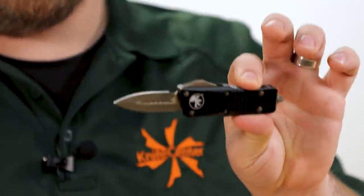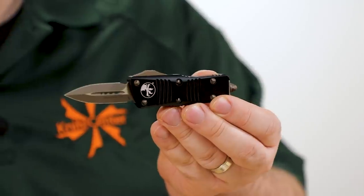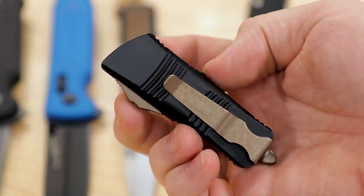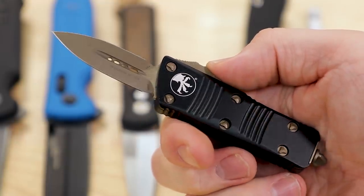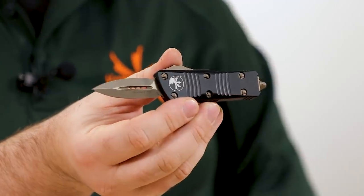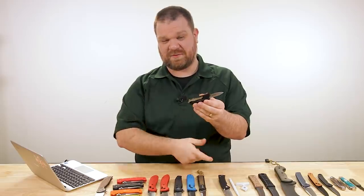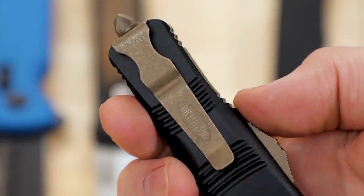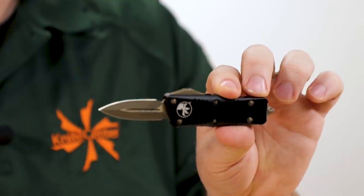We've also got a lot of new Microtech in the building. I pulled one of the smaller guys — the Troodon Mini OTF — which makes me smile. This version comes in at $336 with a bronze apocalyptic finish on the blade and hardware, double-edged — actually double-edged, not just suggested. M390 steel, blade length just under two inches. Just because it's small doesn't mean it doesn't have that great Microtech action, plus a deep carry pocket clip reversible for left or right, and a tungsten glass breaker at the end.